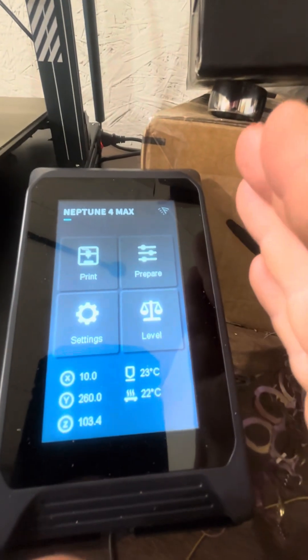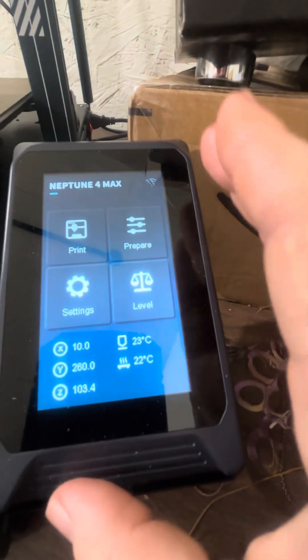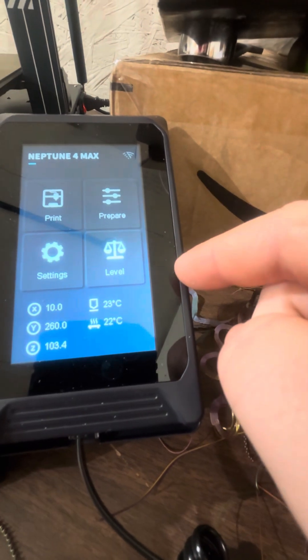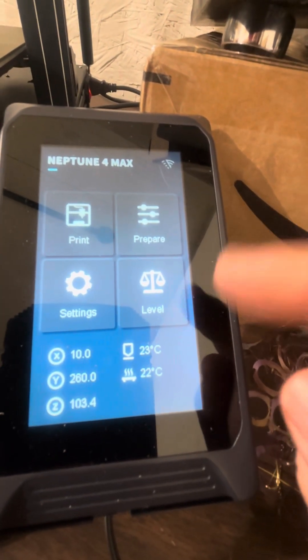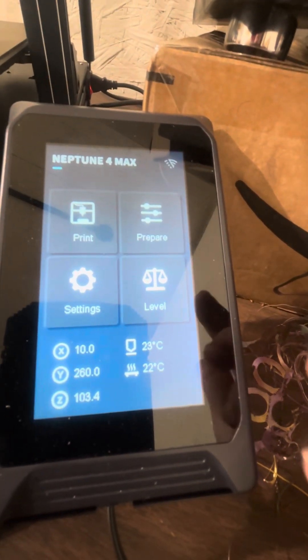The first thing I printed was a spider for my mom — a little jumping spider. After I got the bed level, you go into leveling, turn all the knobs, use a piece of paper, and go through the check. Got the level done and the spider came out perfect.